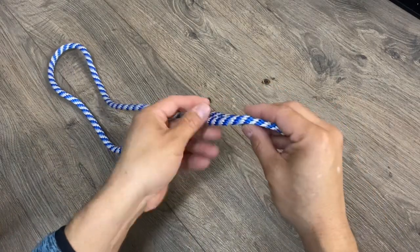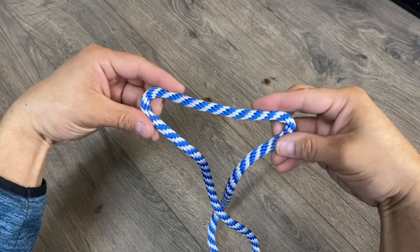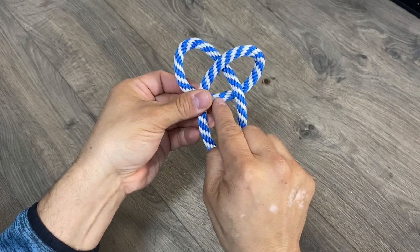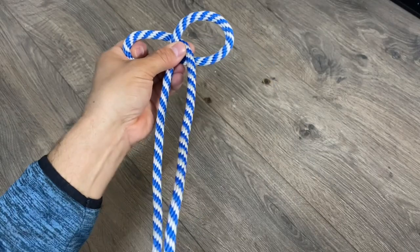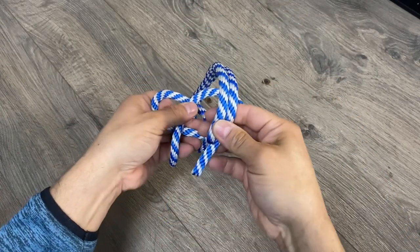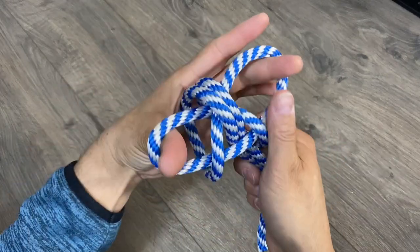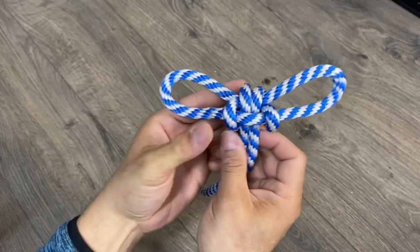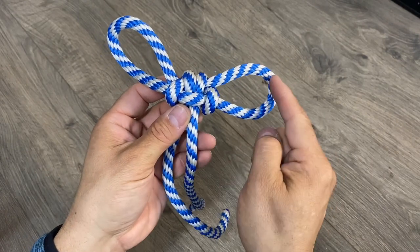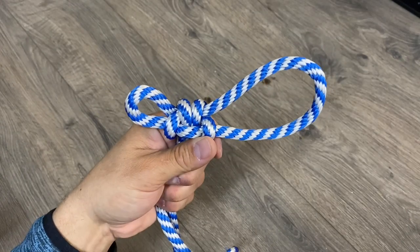There are a couple of ways to tie a Spanish bowline. One is if you're able to access both ends of your rope. I'll find the midpoint, then form two bights and roll them inward, making sure to pay attention to this little triangle window here. With that window, I'll gather my two ends, go from behind, bring them around the top, and poke those two ends through the window. Once I pull everything tight, I have my Spanish bowline. A great feature is I can adjust the size of either loop by pulling on the bottom rope — big loop, small loop — and that's going to become important later.